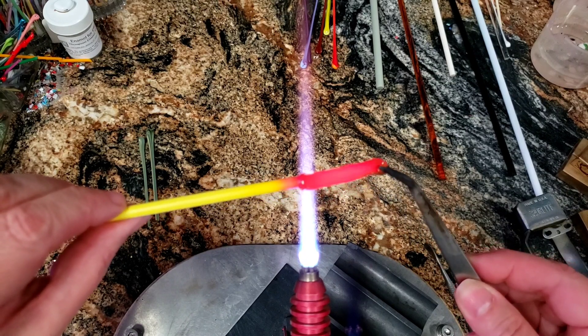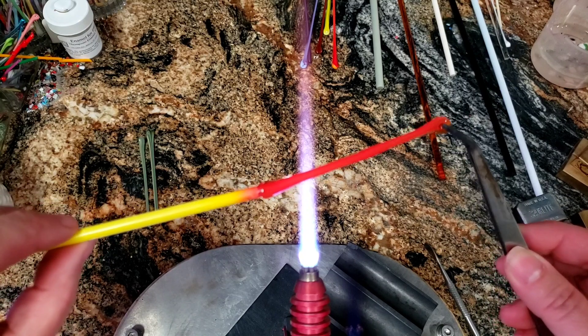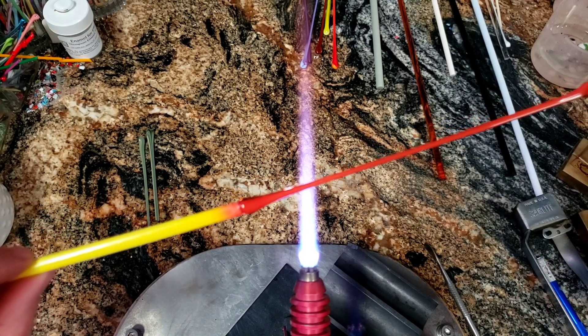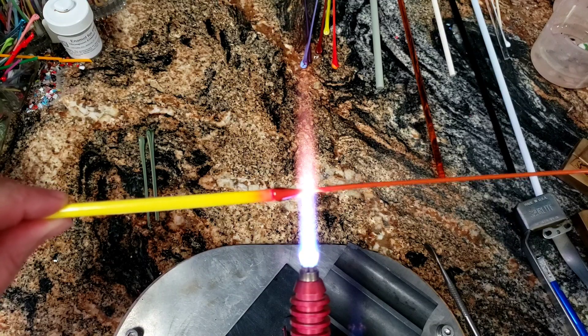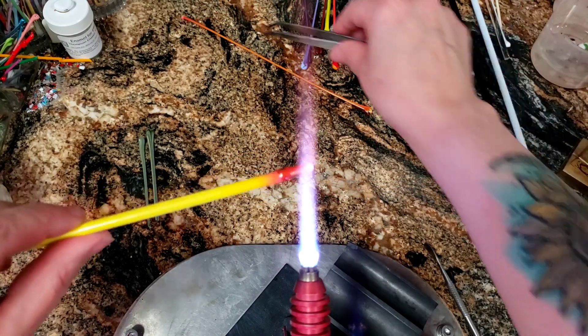And there we go, we're just letting it cool a bit. And now I start to ask — how big are kernels in a kernel of corn? Are they big kernels? Are they little kernels? There we go. All right, that's good. So I'm going to pull that off and set it over here to cool.